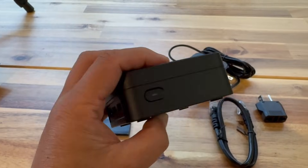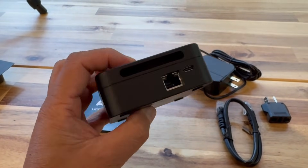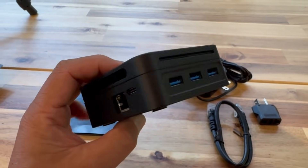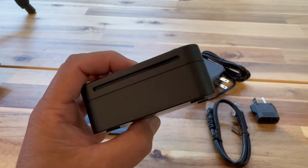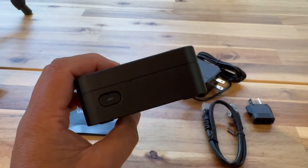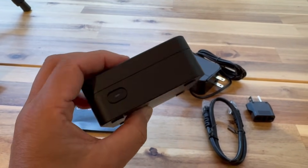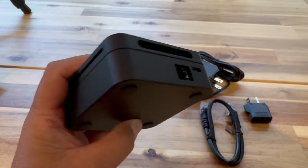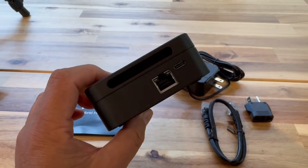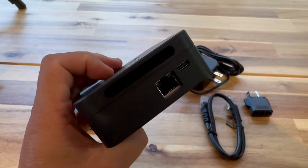One thing worth mentioning: there's no video out or HDMI port on this device. That's because these devices are designed as home servers and not meant to be plugged into a monitor as a mini PC or desktop. This does give it limited re-use potential — should the hardware become dated and slow one day, you can't really repurpose it for anything other than running a server.